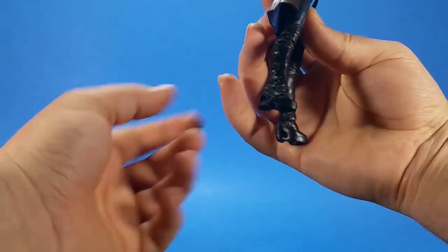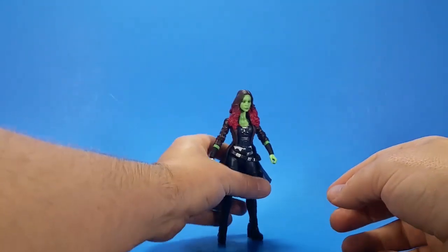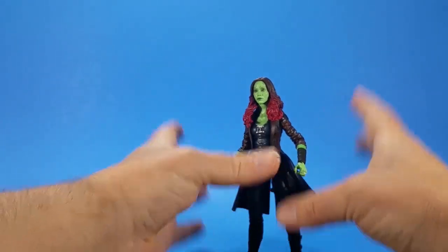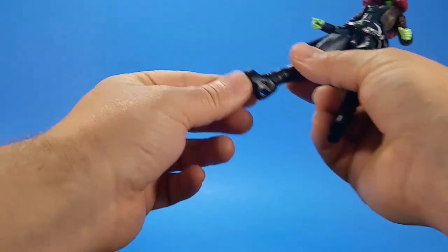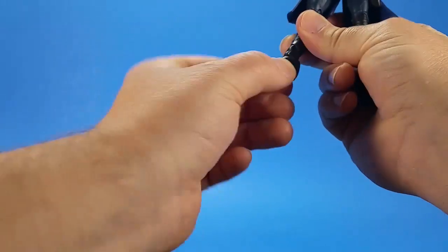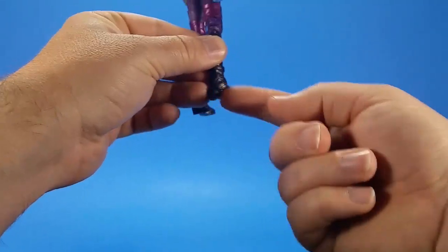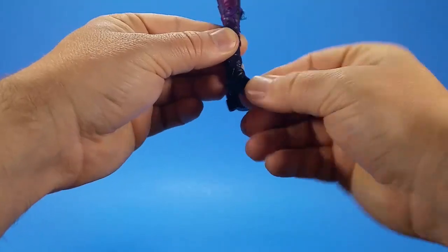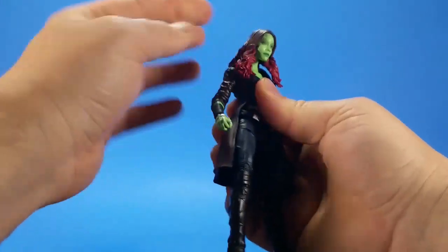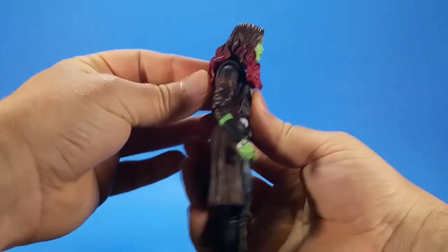Gamora's got high heels, which always seems to pose a problem in the articulation and center of gravity department. She's a little bit hard to balance, hard to stand, a little frustrating to get into a pose. Because of the high heels, the forward-facing pin for rocker doesn't work like it should — it ends up just being a swivel. Nebula is pretty much flat-footed, so she gets a lot more rocker ankle action. For Gamora's neck: ball on top of a hinge, but the hair gets in the way a little.